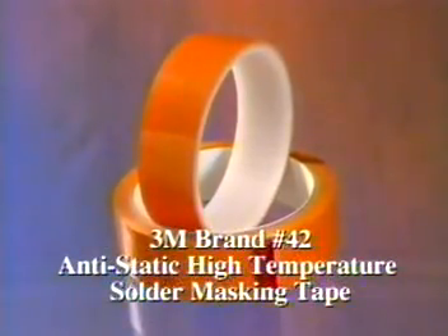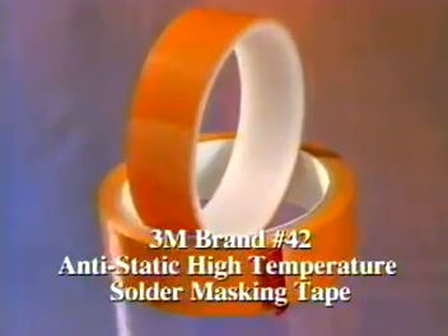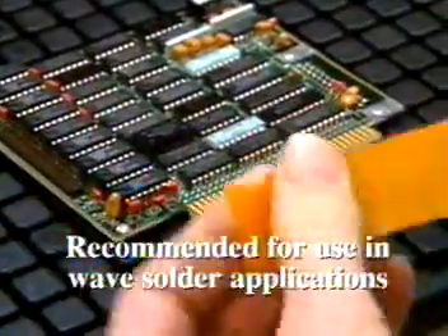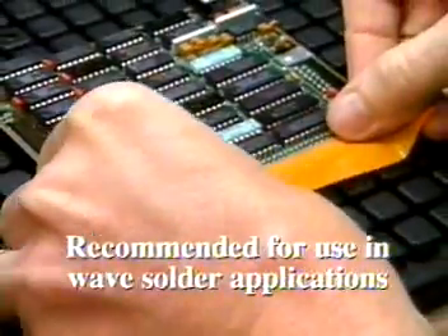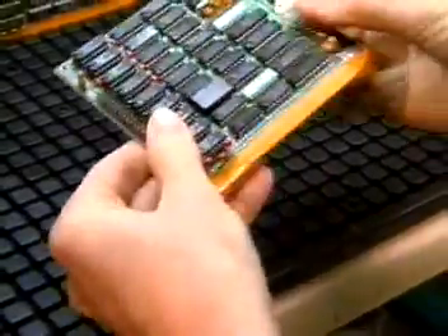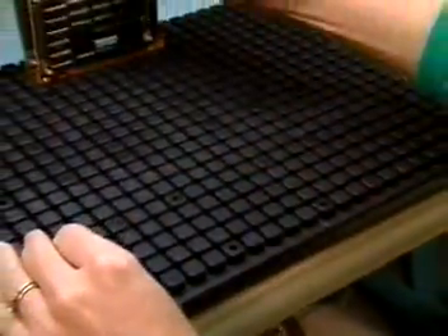To give you the convenience of a wave solder masking tape without the fear of static damage, it is recommended for use in high-temperature wave solder applications for masking of gold leads and holding or protecting other components on printed circuit boards populated with sensitive integrated circuits. It easily handles the high temperatures of wave soldering and, because it leaves no residue, eliminates a cleaning step.